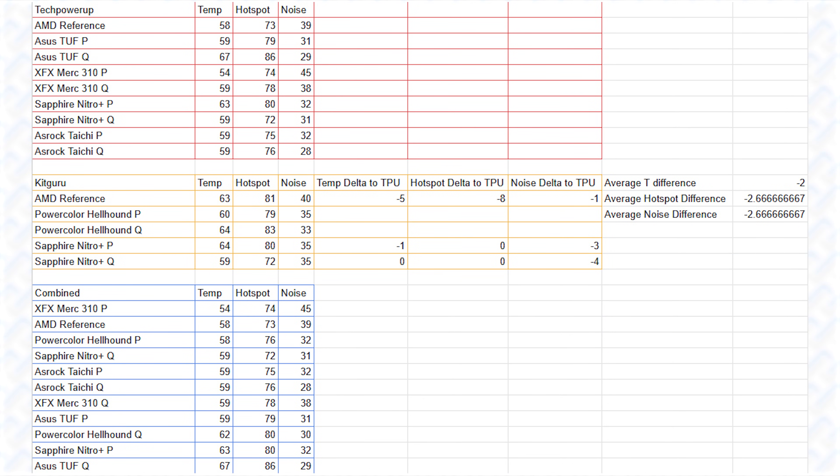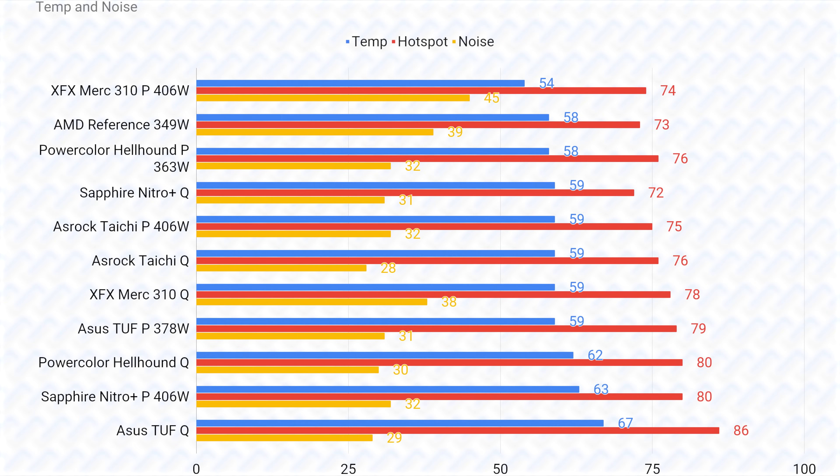For cooling performance comparisons, you can't directly compare temperatures from different reviews since test conditions vary. I gathered results measured by TechPowerUp, since they review the most different models, and combined results from other reviewers by correcting temperatures using the average delta temperature and noise measured by cards that TechPowerUp also tested. This lets me combine results from different reviews into a single graph with reasonable accuracy, good enough for comparisons.